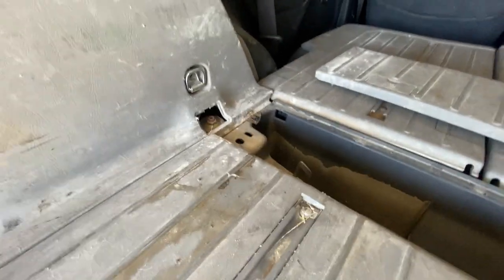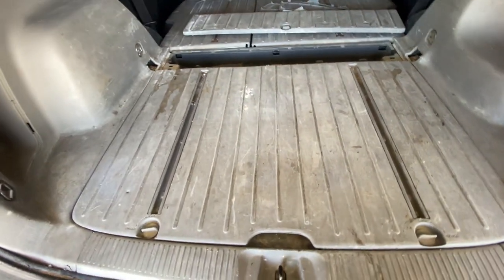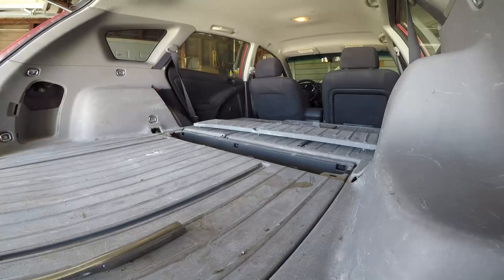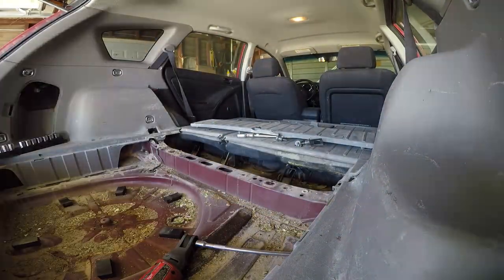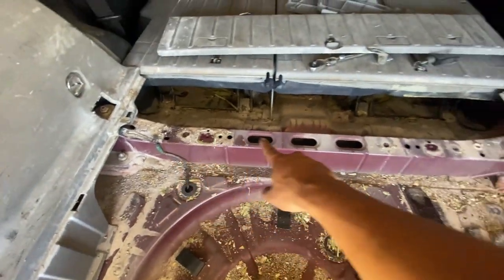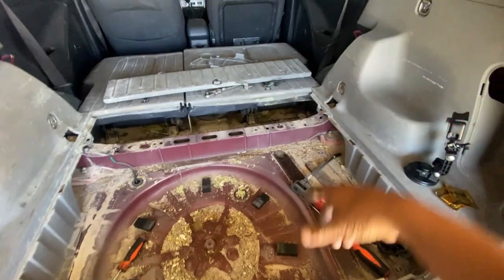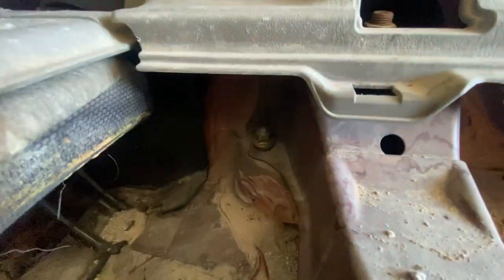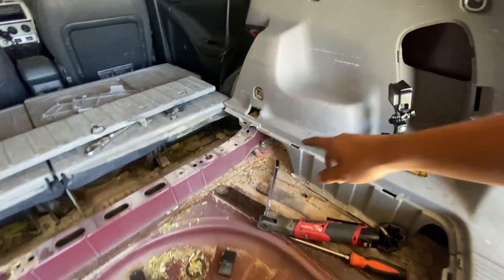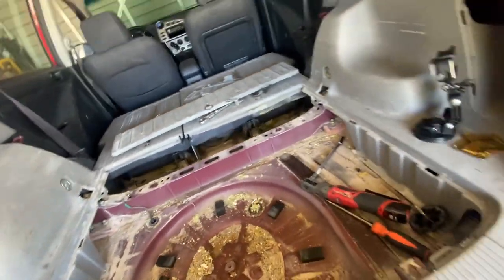Just like I figured, the struts are right there, so that means I gotta take off this plastic stuff down here to get access to those bolts. There are a couple of 12mm bolts to take off that plastic lid, and then that gives us access to these two bolts — well, that one's a nut and that one's a bolt — and then another nut. This bolt actually comes from the bottom, so you're only gonna get these two nuts right here.